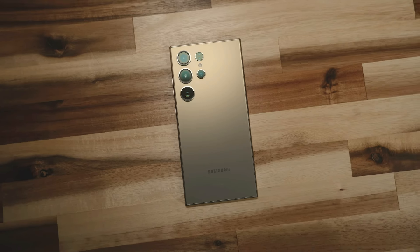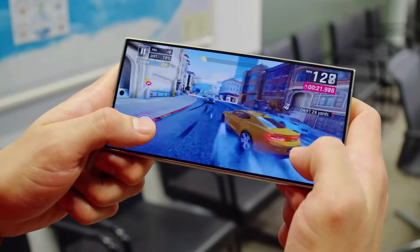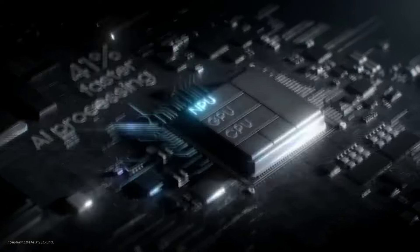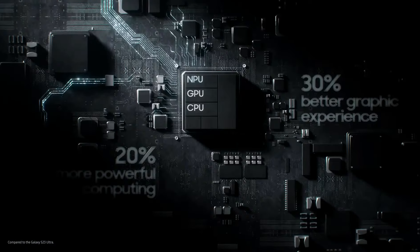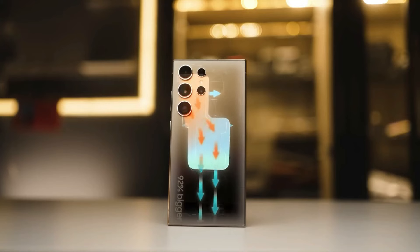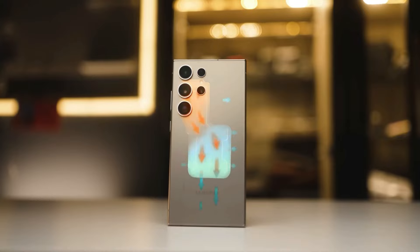The S24 Ultra is a beast of a phone, thanks to the special Snapdragon 8 Gen 3 for Galaxy chip that Qualcomm made just for Samsung. It has more power for the CPU, GPU, and NPU, which means it can handle anything you throw at it. It also has a huge vapor chamber to keep it cool and running fast.